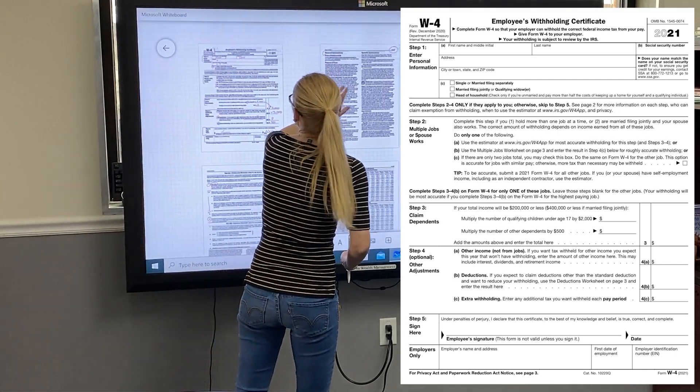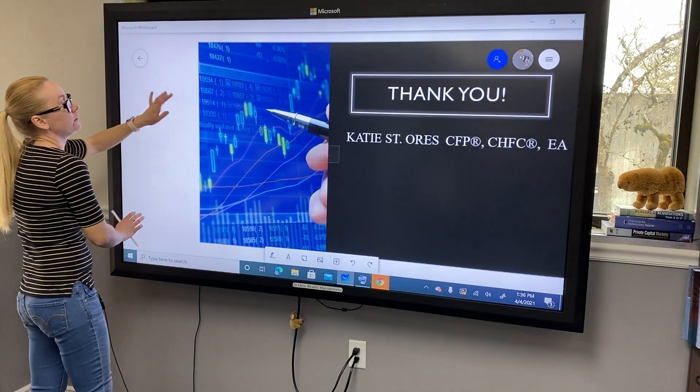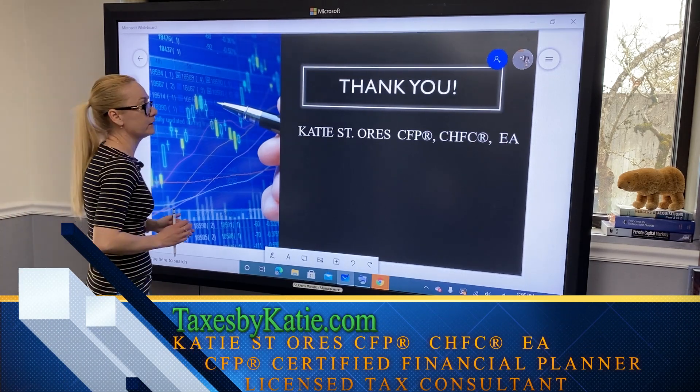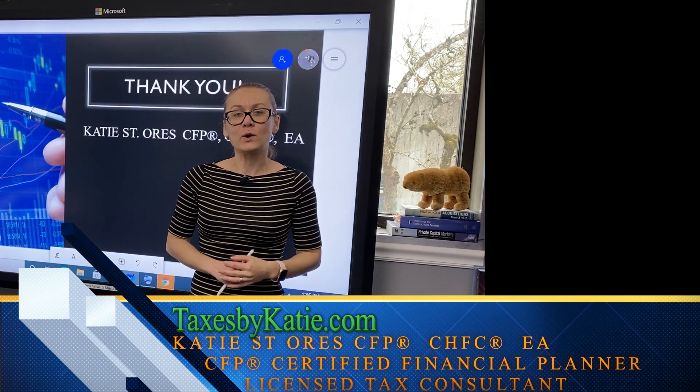That's how you fill out Form W-4. If you're starting a new job or your family situation has changed — you got married or had a child — I highly recommend you update your Form W-4. Thank you for watching, goodbye.